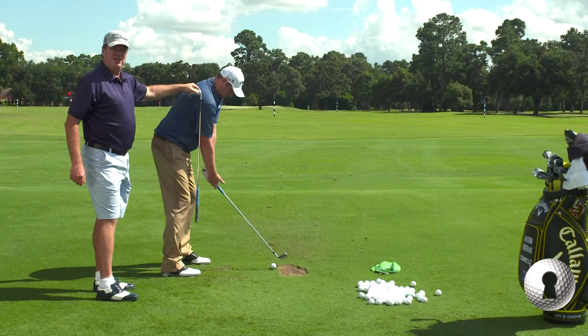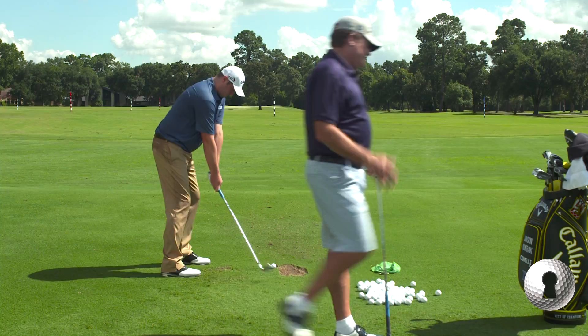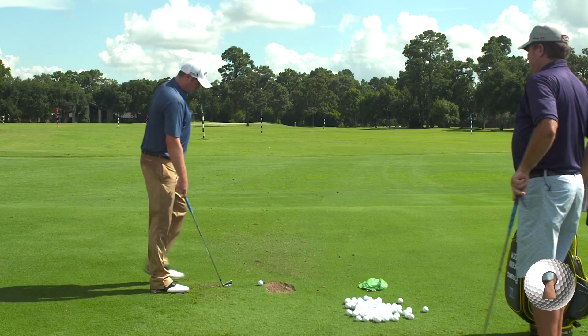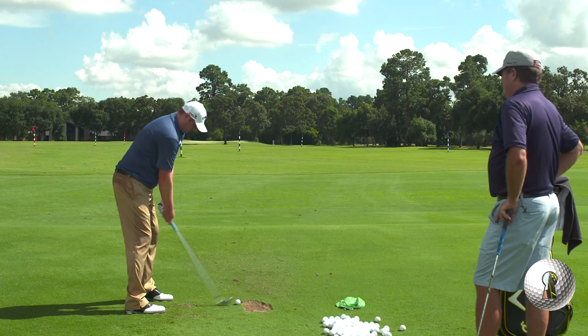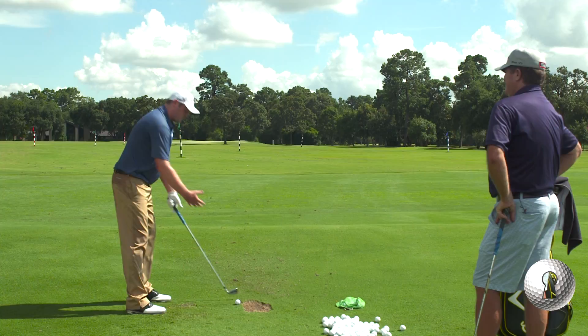You see that a lot with really good players. But I just don't want to stand up too tall — the club doesn't feel like it's naturally in my hands. So I try to keep my posture as good as I can get it. You just want your back relaxed. I'm a very tall guy so I have to reach down a little bit. I don't want my golf clubs 3 or 4 inches longer than standard. Mr. Burke says your arms should be like an elephant's trunk — they should just hang down.